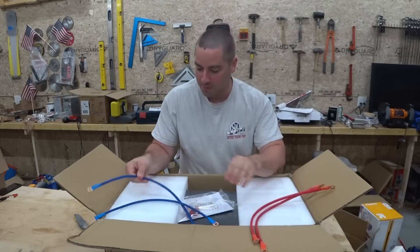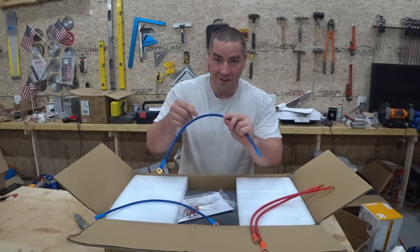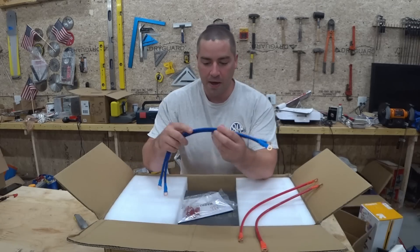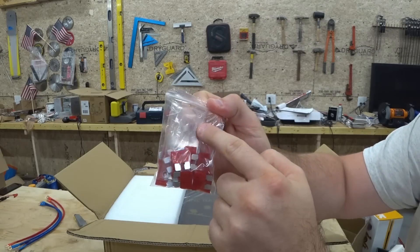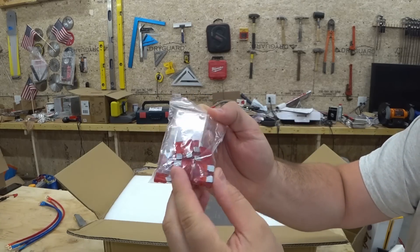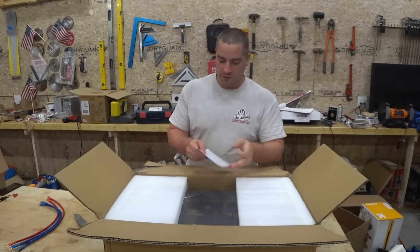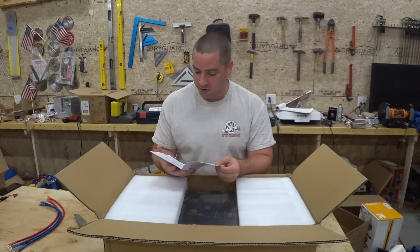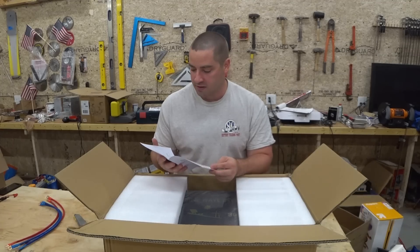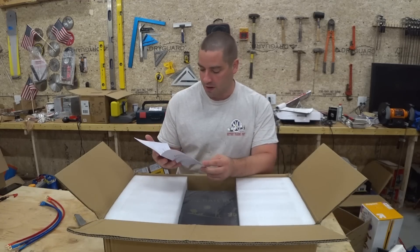We have a pair of cables, though they're still not listed by gauge and I can't read the Chinese characters on them. For 8,000 watts, I'm not sure that's adequate. We still have the terminal cover plate and some spare fuses. The new manual looks like it is in English, which is great. It says the surge power is two times the rated power, standby loss is less than 40 watts, and conversion efficiency is more than or equal to 85%.